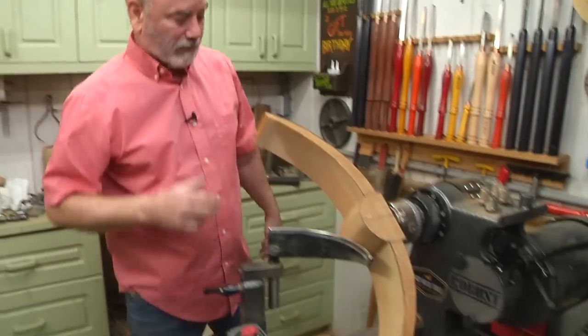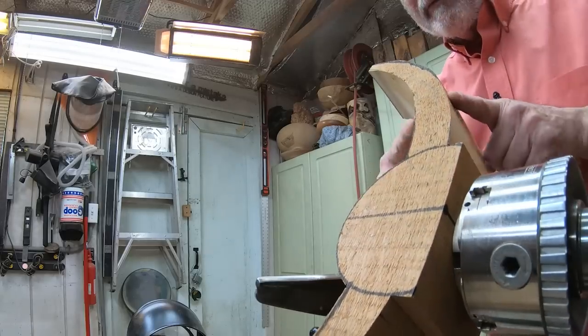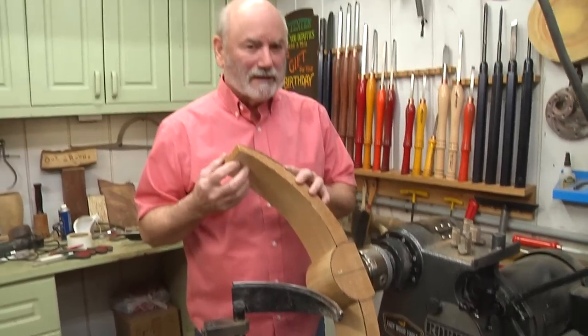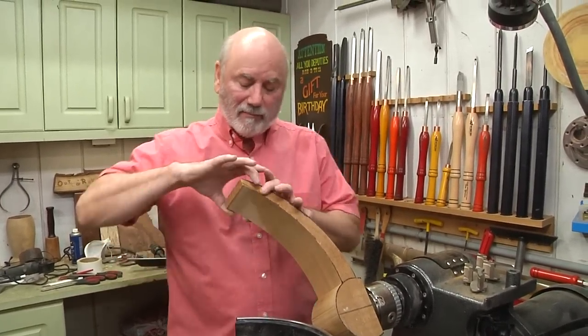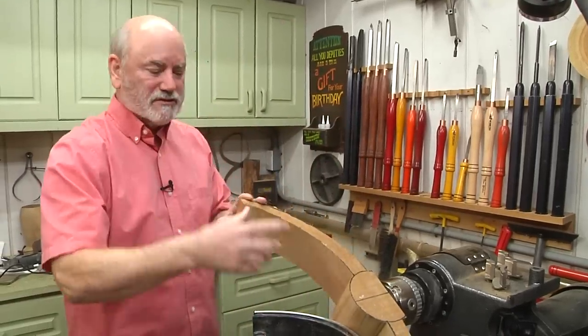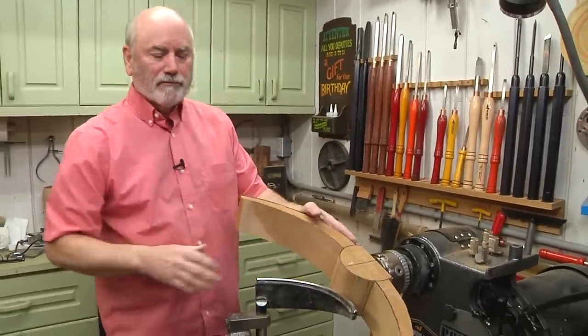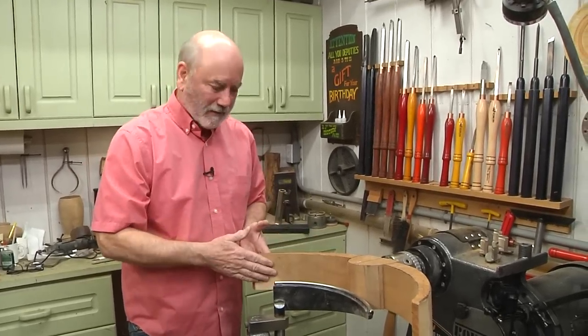Here is our turning now — we've got our arched bowl blank on the lathe. I left the wings kind of thick because I'm not sure what this wood is. It's really light, might be cherry, but it's dry as I'll get out. If I made this really thin and got the revolutions going, it could snap. So I want to work on the bottom of the bowl and get the shape I want before I go back to the bandsaw to narrow this down a little bit.